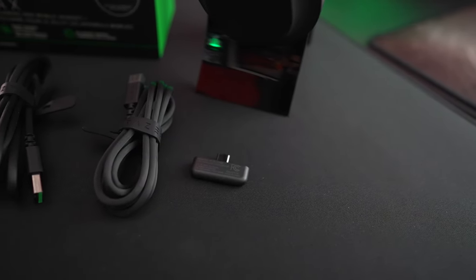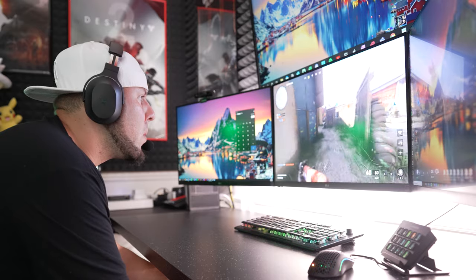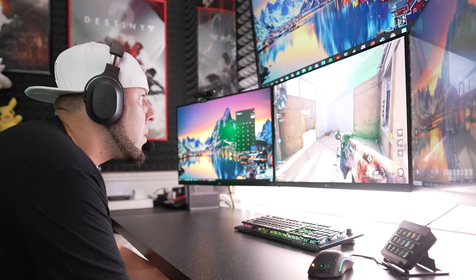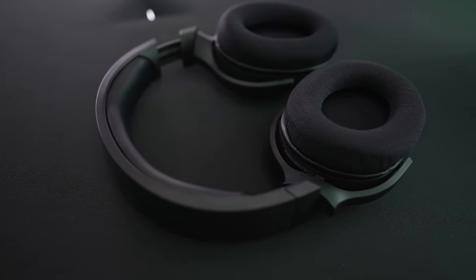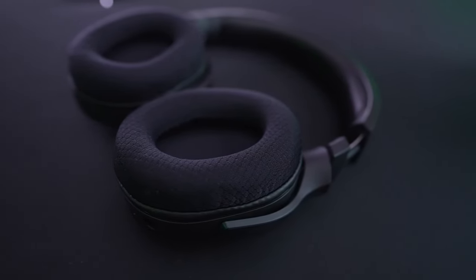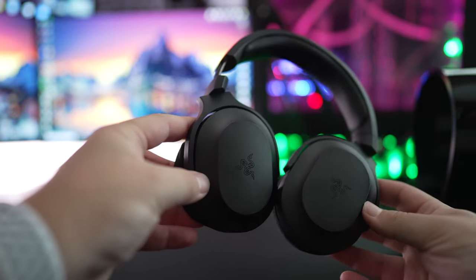It doesn't have Bluetooth or Synapse, which honestly I'm not going to miss with a headset like this. For design, it's super comfortable to wear — whether you're gaming, watching movies, or listening to music — even in longer gaming sessions. This is thanks to a thick memory foam headband and soft memory foam ear cushions that don't trap as much heat as expected. In terms of overall looks, it has a sleek, minimalist form factor that keeps a low profile. The logo is still there, but it's not as pronounced as before.